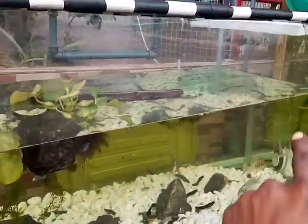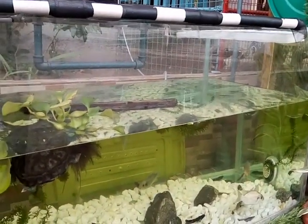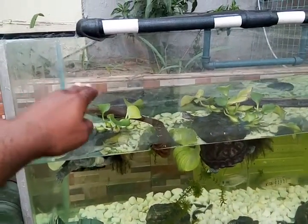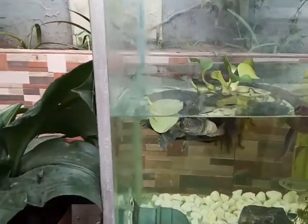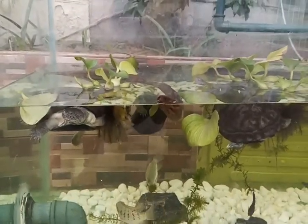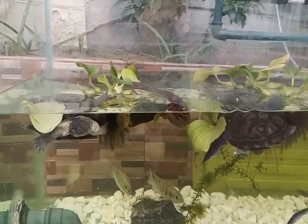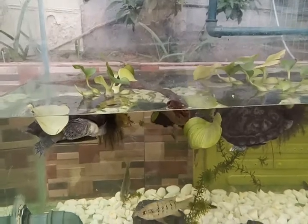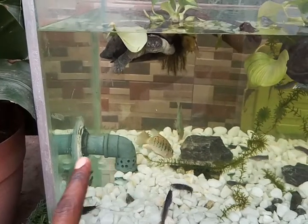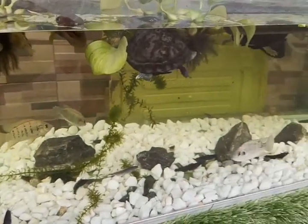We installed a screen on the 25mm overflow pipe to allow water to overflow and set the level. We're still going to construct some kind of bridge using PVC pipes where the turtles can climb out, get themselves dried, and then go back into the water.